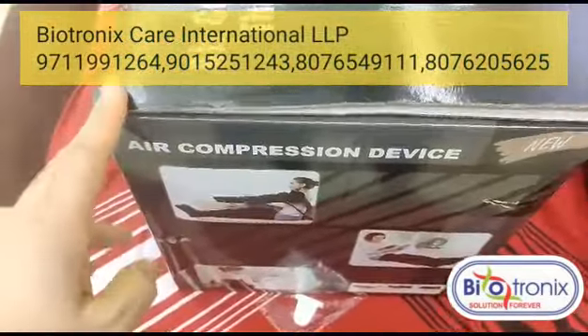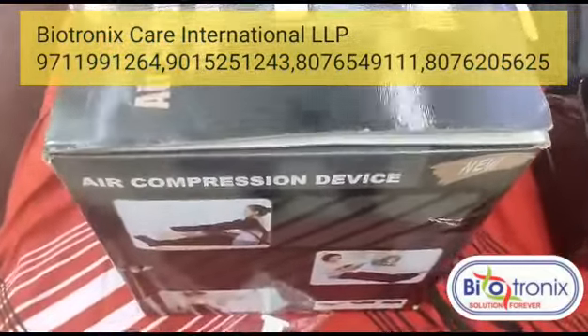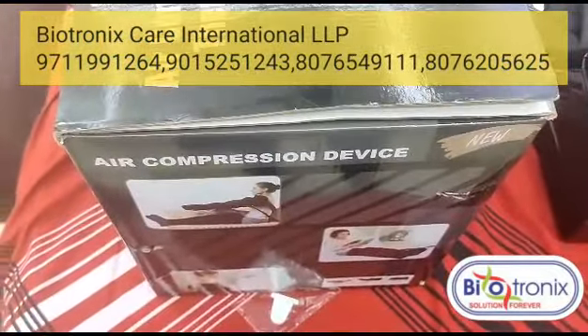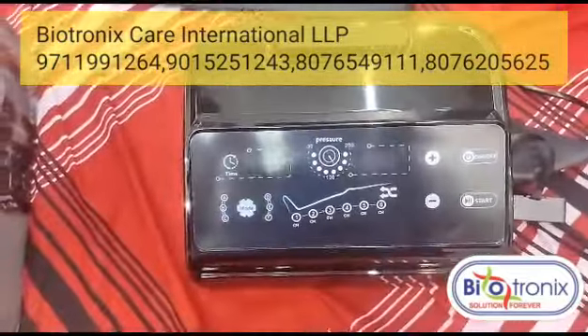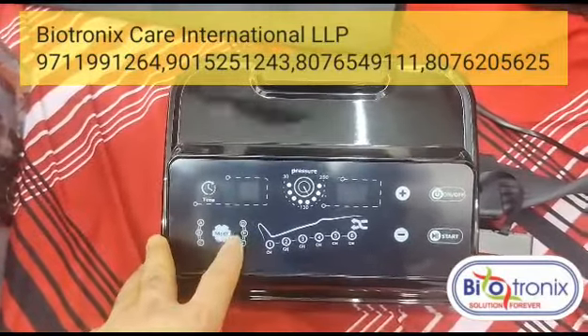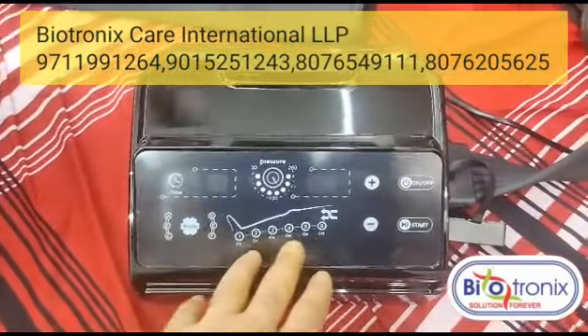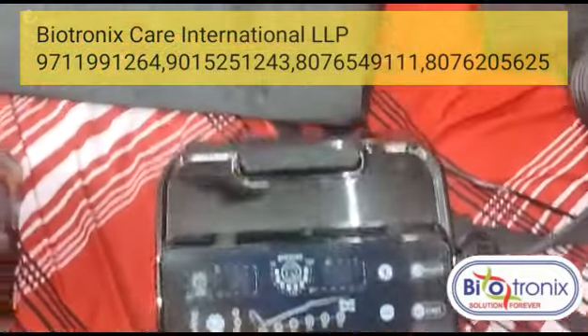This is the Biotronix air compression device — you can call it a lymphedema machine or pressure therapy device. This is air compression therapy. This is the digital model, which features six modes: E, B, C, D, E, F, and six chambers in the attachment.